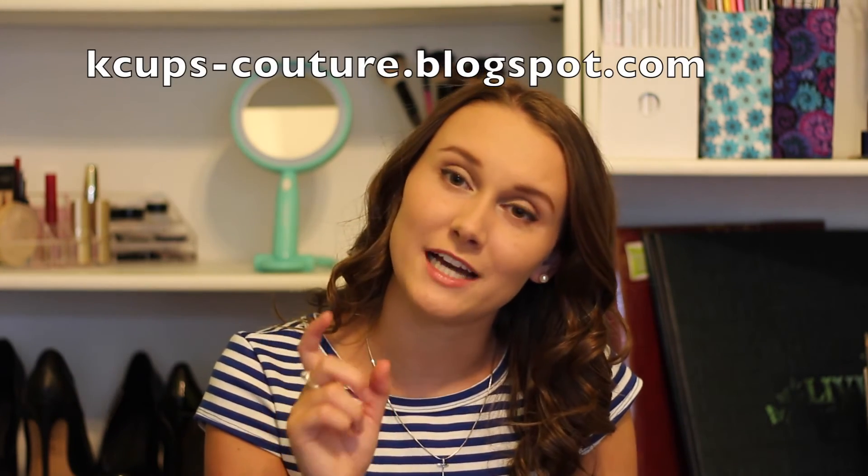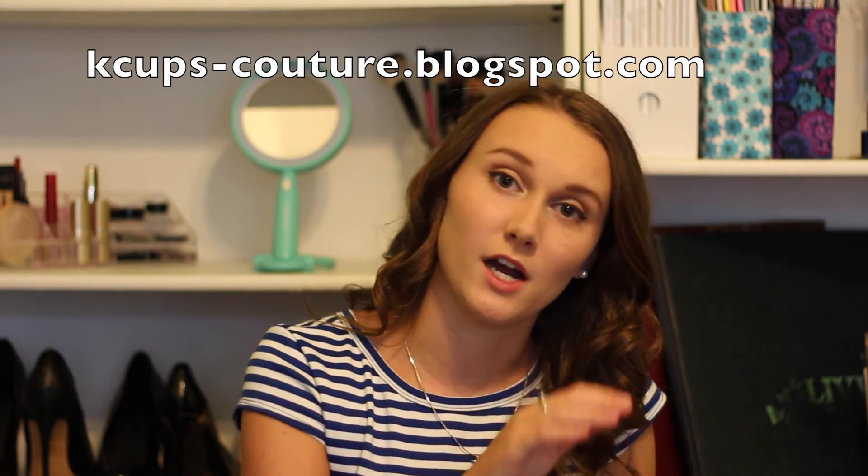Well that's it for this week. Thanks so much for watching and make sure you guys check out my blog — I told you the wrong name last time. It's actually kcups-couture.blogspot.com. Sorry about that. I posted this week and it's a little bit related to this video, so make sure you guys go read that and check it out. I'll talk to you guys later. Bye.